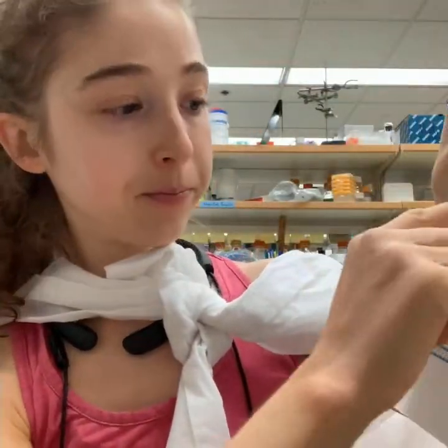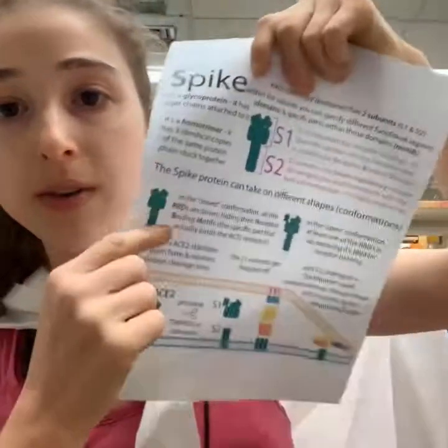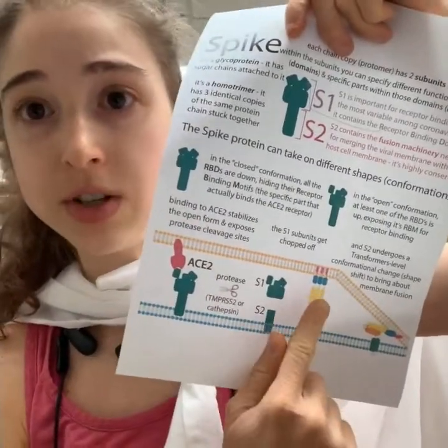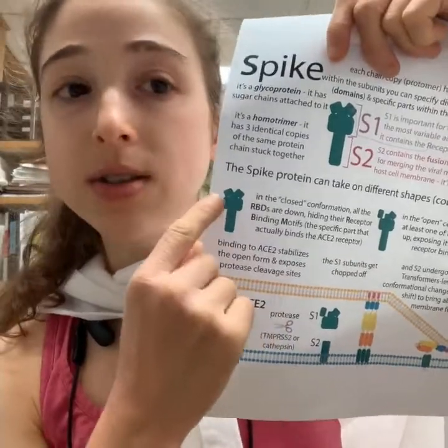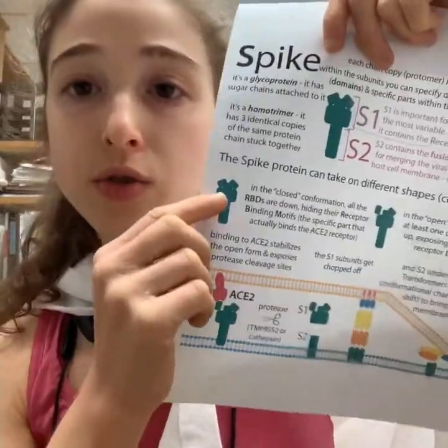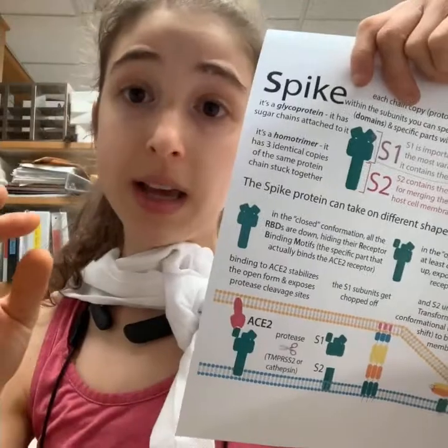You want the pre-fusion conformation — not the post-fusion — because you want to be measuring ACE2 binding and antibody binding. Neutralizing antibodies are antibodies that can prevent the virus from infecting cells.